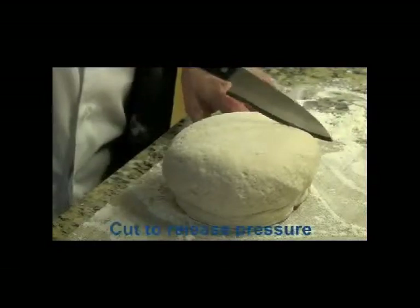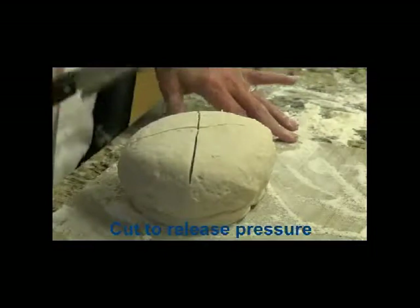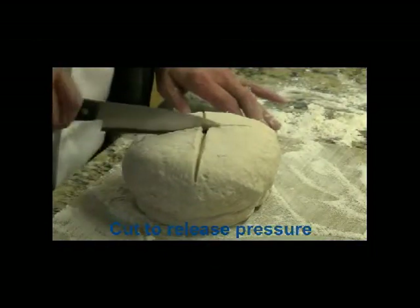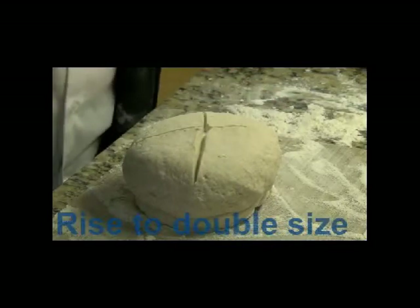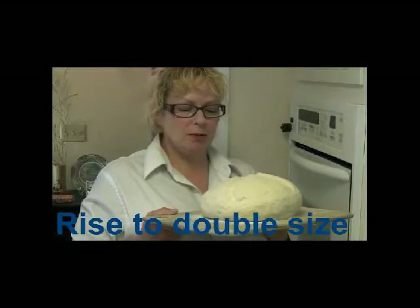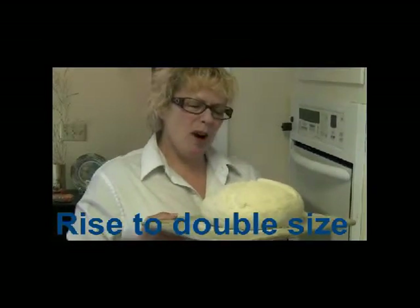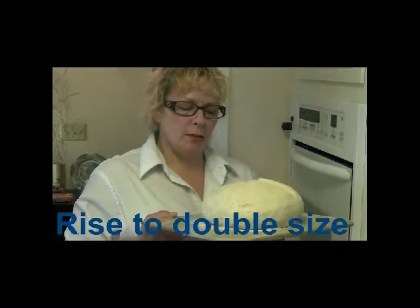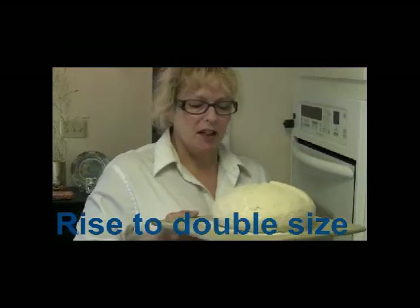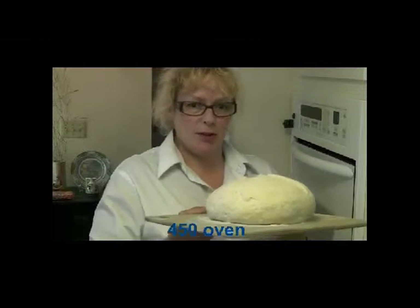Now I'm going to give it a nice deep slit. Let that open up. My bread has more than doubled and it's been approximately a little less than two hours, but it's still a good rise. So I'm going to pop it in a 450 degree oven and give it a quick jerk and hopefully it'll slide right onto my pizza stone.